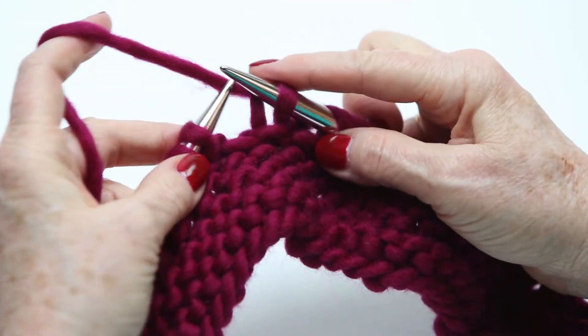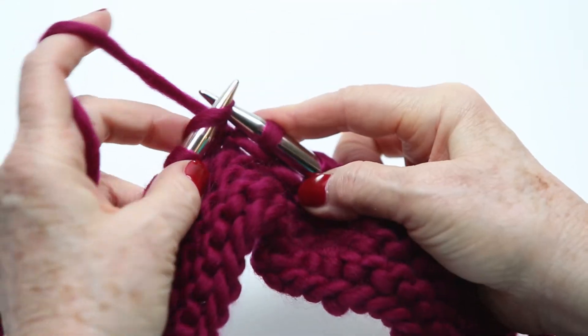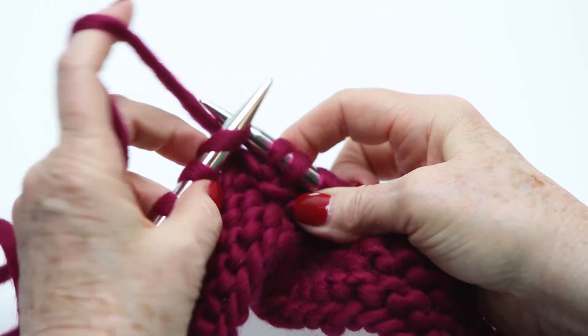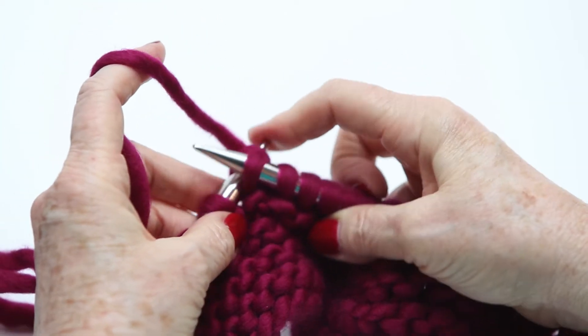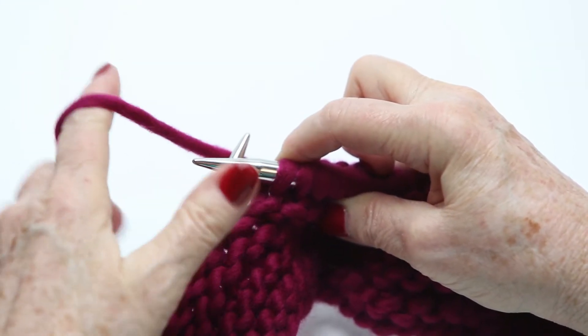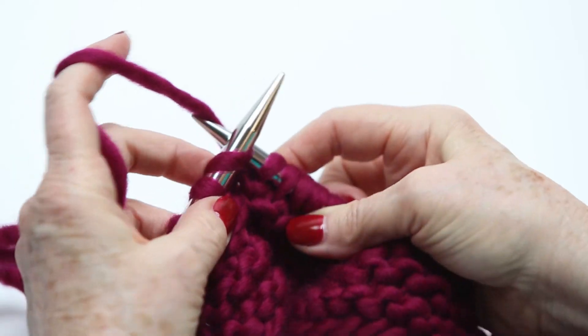If you get too tight, it makes it hard for you to grab a big enough loop, so try not to knit too tight. And how you do that is you let the yarn run loosely through your left hand while you're pulling it.